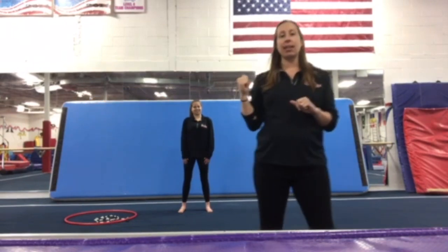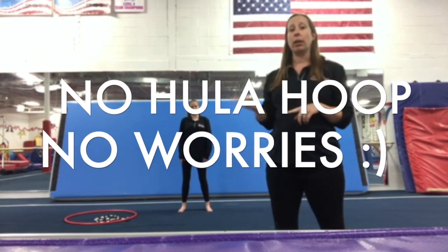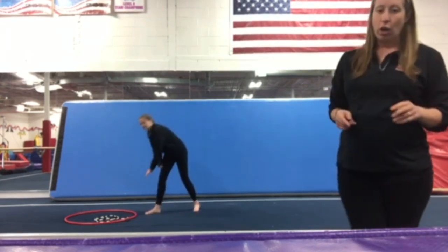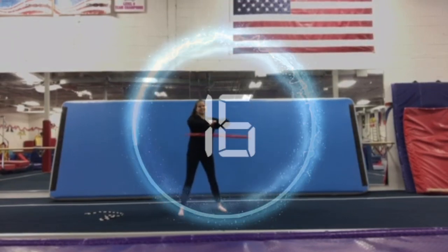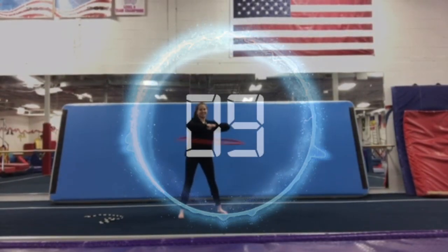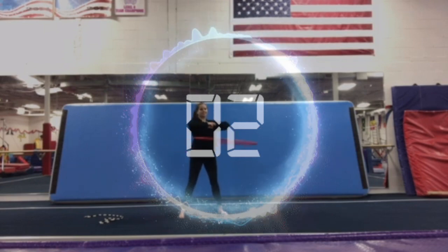Let's get ready to do some conditioning. We're going to build our muscles nice and strong. Miss Jessica is going to demonstrate. You need a hula hoop and a jump rope for these exercises. If you don't have a hula hoop, put your hands on your hips and roll those hips around. If you don't have a jump rope, hands to the side and jump as if you have one. First, we're going to hula hoop for 20 seconds. Counting down from 19 to 1. Great job.